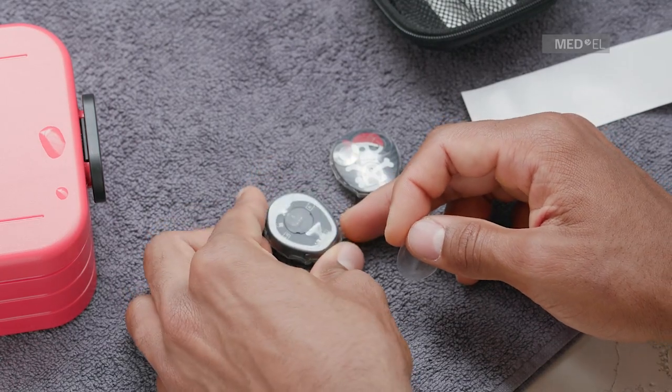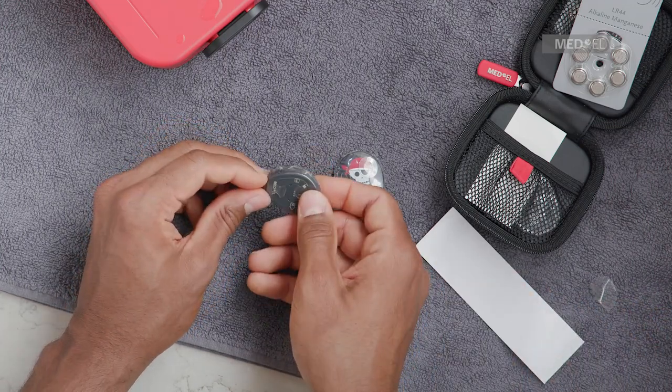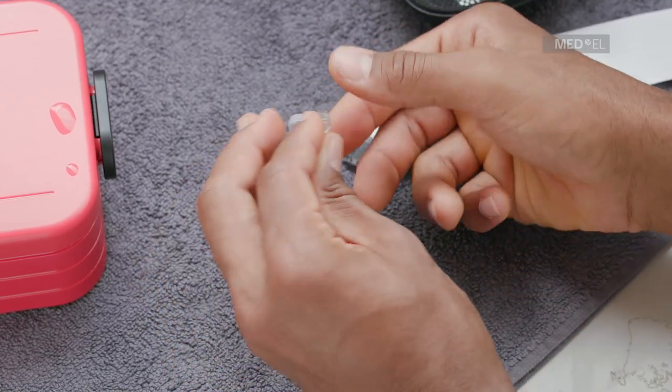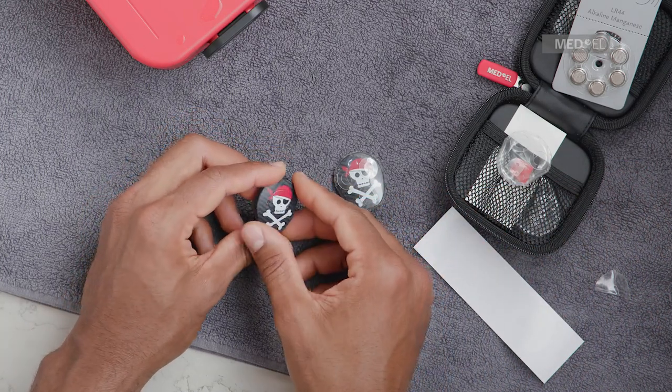Use the rectangular flap of the skin to gently pull Waterwear off Samba 2. Make sure that you do not damage Waterwear. Follow the previous instructions and ensure that the adhesive seal tape is correctly applied and that the Waterwear skin is not damaged before reusing it.